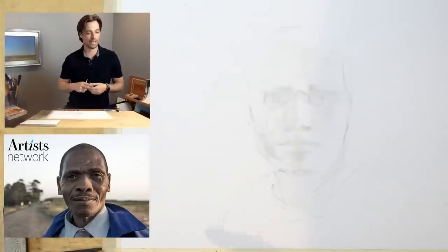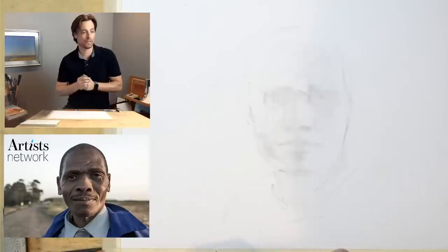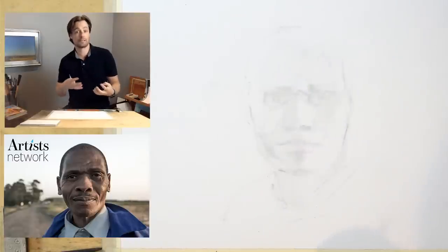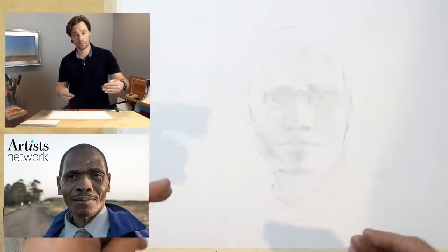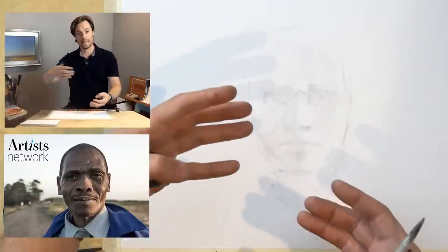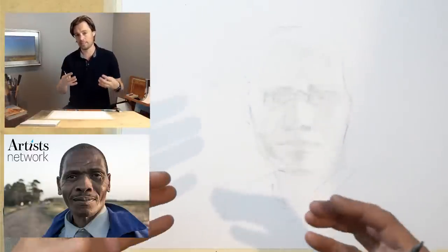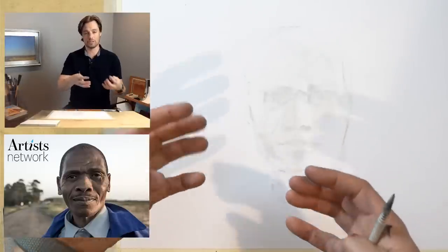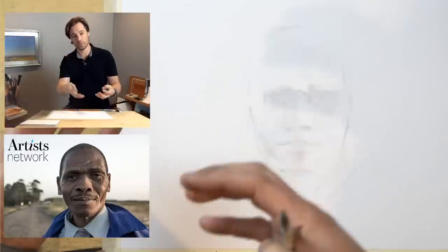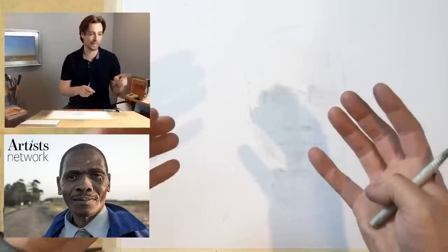Nia, you're saying you're struggling with noses and eyes — we'll definitely get into that as we go through. Alice, you're asking about using toned paper. I think toned paper would work great — give it a shot. The process will be a little different. What I'd recommend is to focus on the additive portion first, adding the charcoal, then adding the lights on top. Similar to the bonfire video last week, balancing the darks and shadows with the tone of the paper, then bringing highlights in just where you need them.